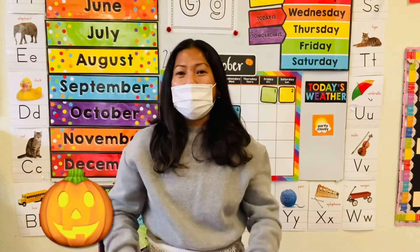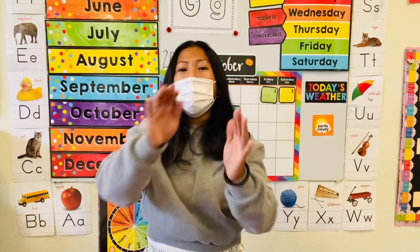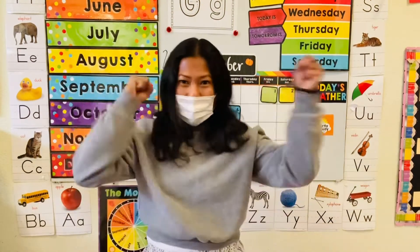Pumpkin, pumpkin, pumpkin cake. Pumpkin, pumpkin, you shake.